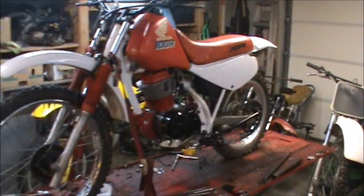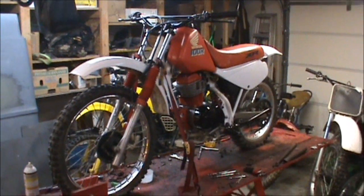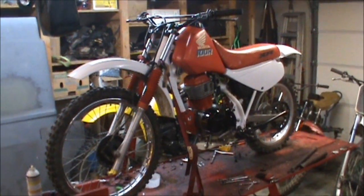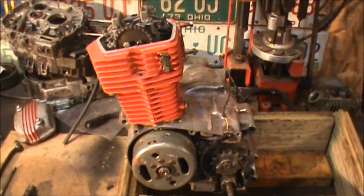I've had quite a few questions on setting the timing on one of these XR100s. Finally got this up and going, so I'll make a video real soon on this as well. I've got an engine right here — this is off of an XR80.